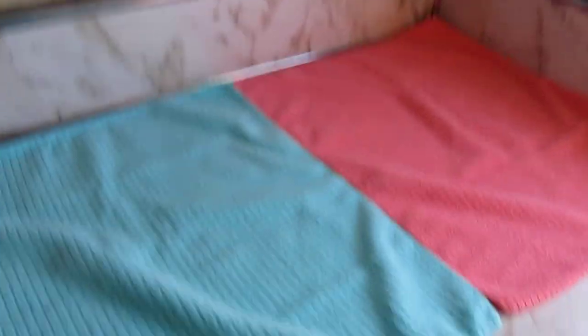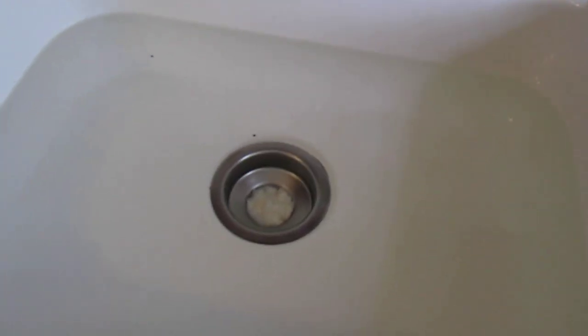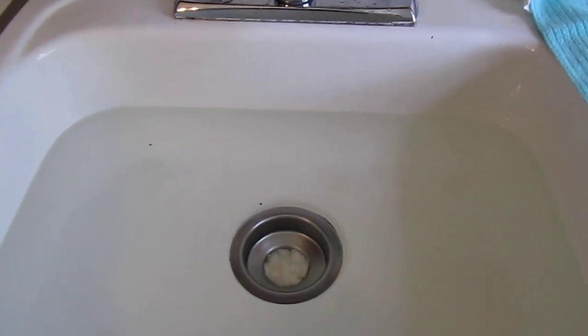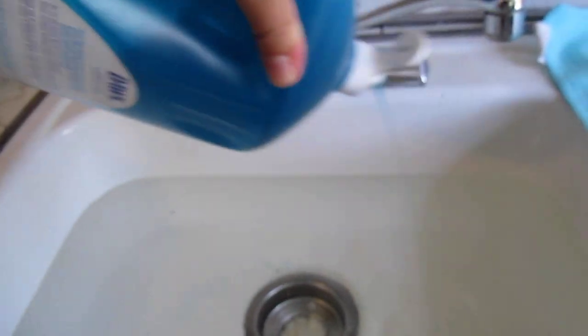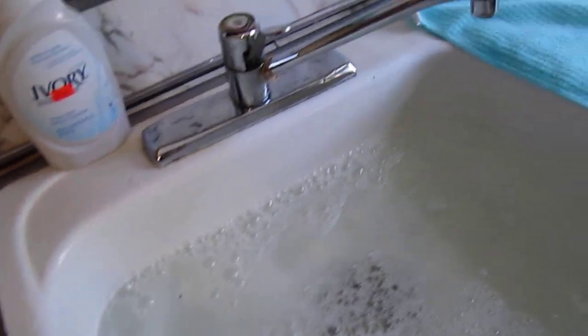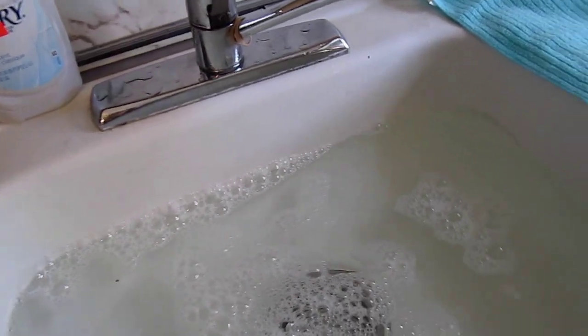I've laid out two microfiber towels and filled up my sink with water. I washed the sink and the drain beforehand, because I don't want any germs harboring in the drain to get on the toys — that would defeat the purpose. I'm going to add about half a tablespoon of Dawn into the water. You don't want too much or you'll have issues rinsing it off. Then I'll add some vinegar, because vinegar is a good disinfectant.